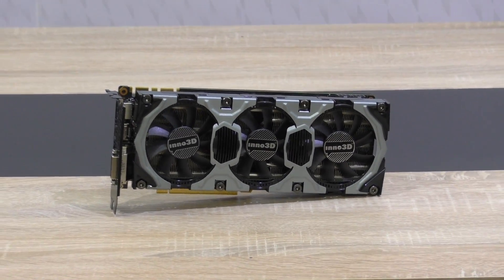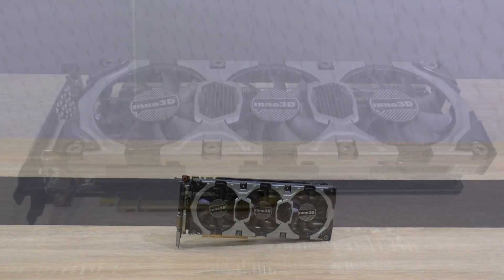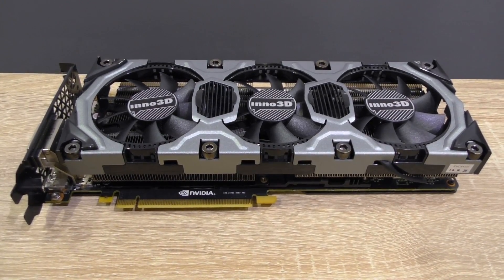Overclocking this Inno 3D GTX 980 shouldn't be a problem at all, but I didn't want to do that since this card isn't mine. There always are certain risks, and that's why I didn't try that out here.